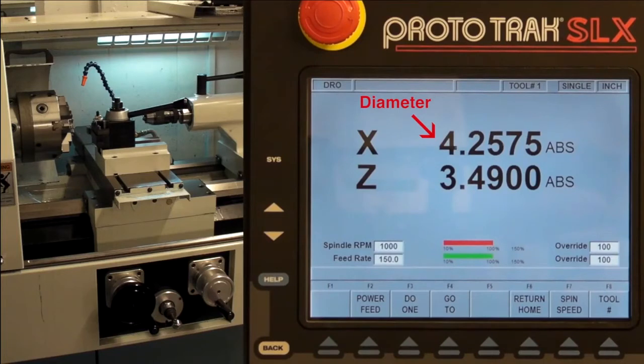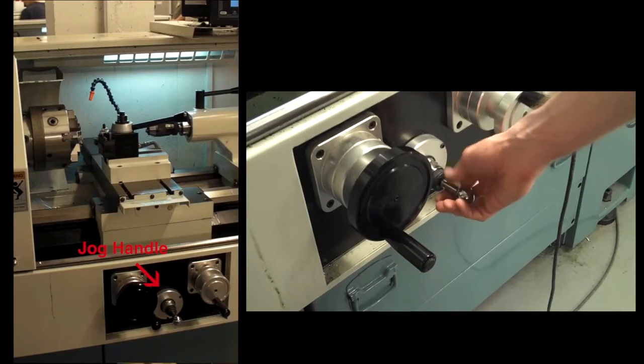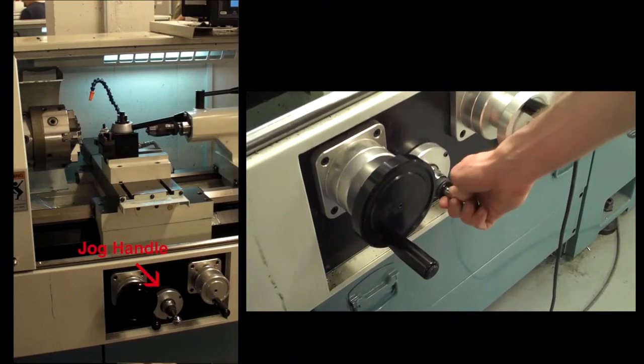This might seem counter-intuitive, but since a diameter is much easier to measure than a radius, it will make the manufacturing process much easier. The carriage can also be moved rapidly with a jog handle between the wheels, but be careful not to run the tool into the chuck while jogging, and never jog when the tool is in contact with the workpiece.